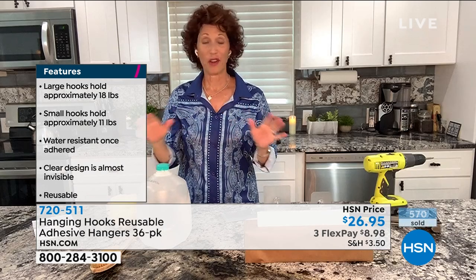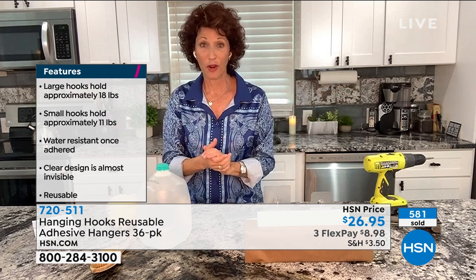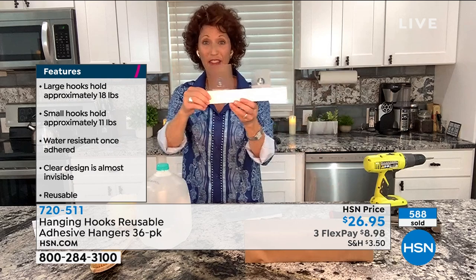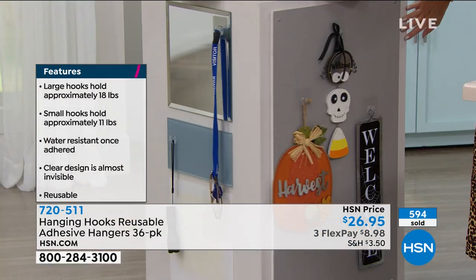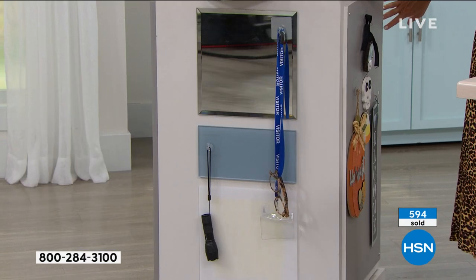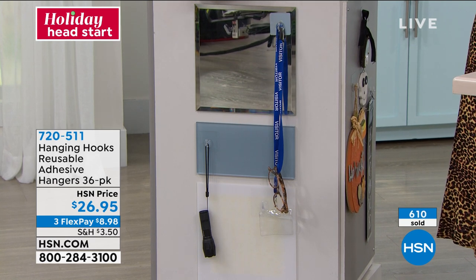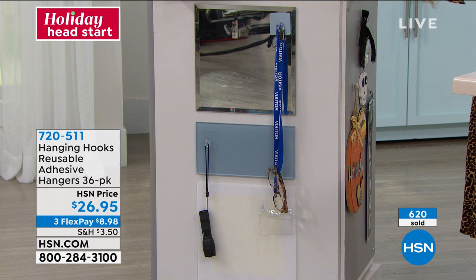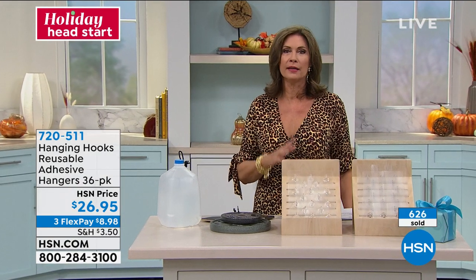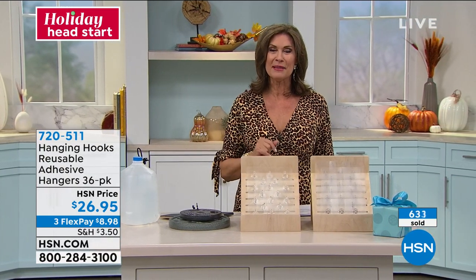When you're thinking about putting up your artwork — and we pay a lot of money for our artwork — make sure that if it's heavy you use the large one: 18 pounds on the large and 11 pounds on the small. Those are great ideas. Look at this — drills, you name it, Halloween decorations, even lighter things. Because you get so many of them, you're going to be able to use them all through the house. $26.95, three flex payments.